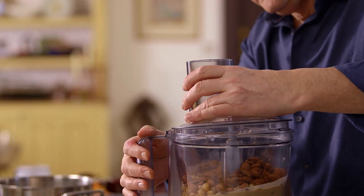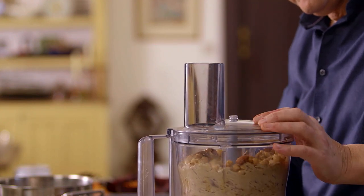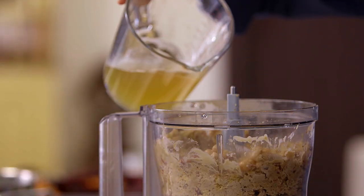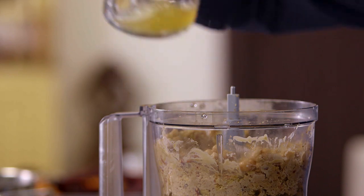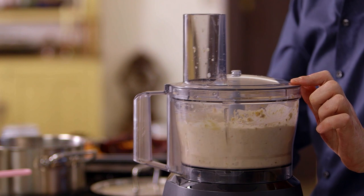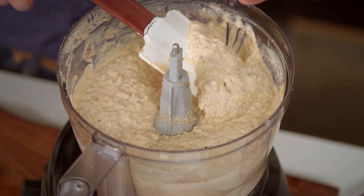I'm going to whiz this now just a little bit, start grinding the almonds, then add a little olive oil and some of the very important chickpea cooking water. At this stage we've got a creamy consistency — I'm perfectly happy with that. I need to taste it to make sure it's delicious. I haven't put in any added salt yet, so it's most definitely going to take salt.